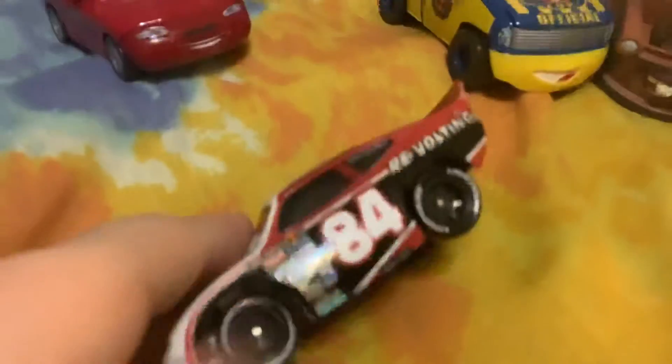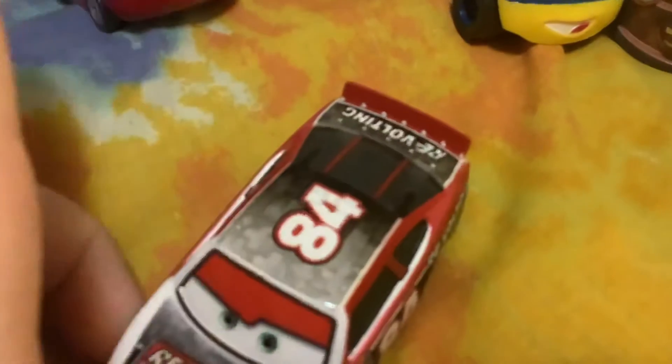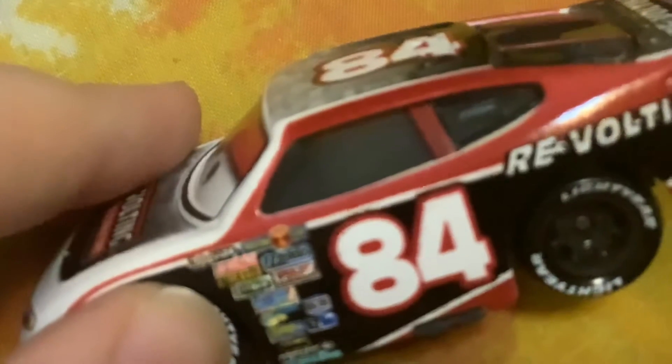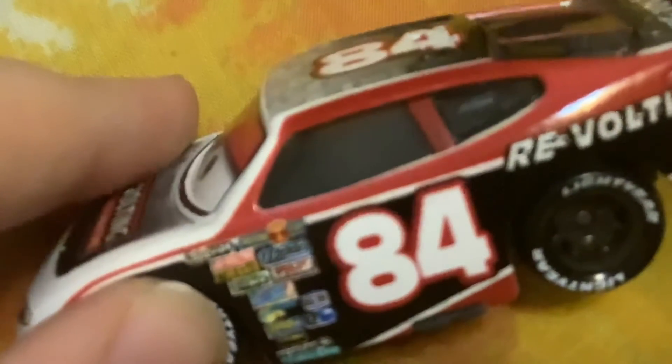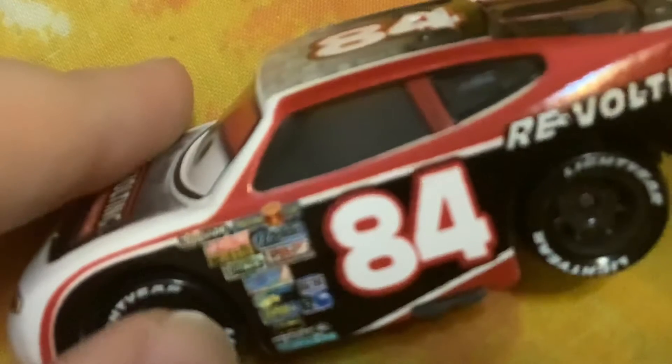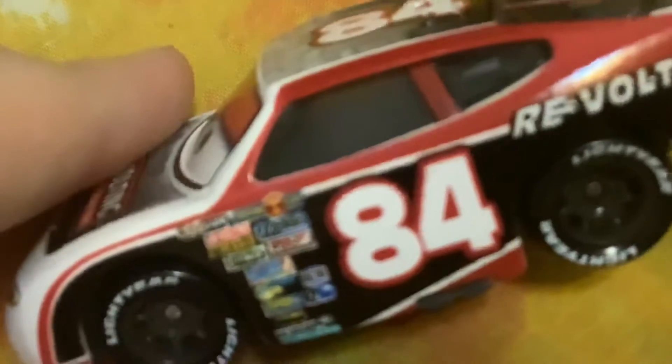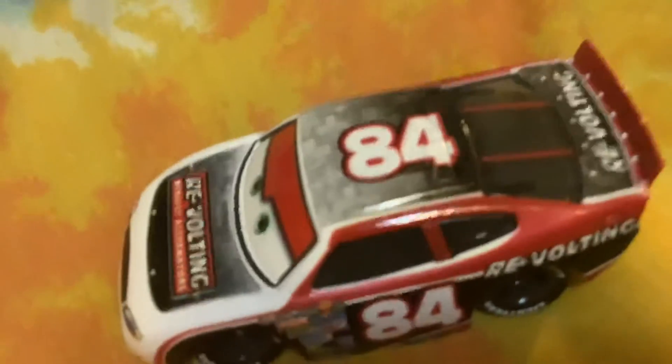Now let's check out Davey Apex. His number is 84, he races for Revolting. He's got little light tires, gray, red, black and white everywhere. Sponsors include Piston Cup, Nitrate, Mood Springs, Revolting, Octane Gain, No Stall, Violin Gaskets, Easy Aisle, Little Turkey Pistons, Retread, RPM, Gas Burn and Clutch Aid. He's a Piston Cup racer, back number 84.